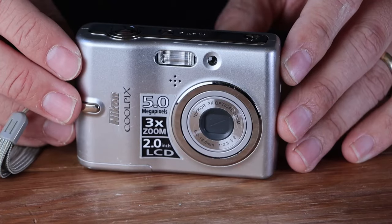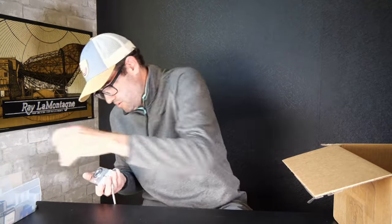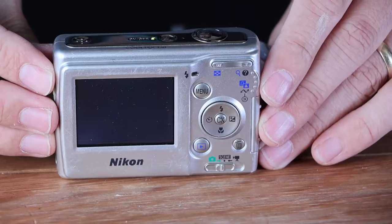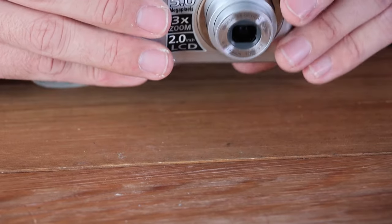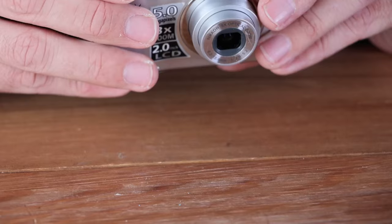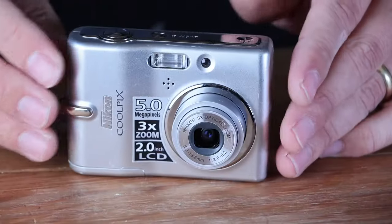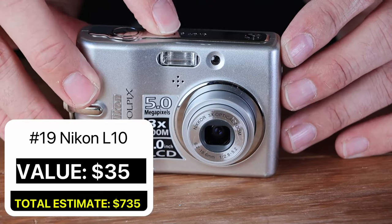Next up, we've got a Nikon Coolpix L10 — compact point-and-shoot with five whole megapixels and 3x zoom. Uses regular AA batteries, and they're proud of the two-inch LCD. A little bit noisy, but it does power on. Looks to be in actually pretty decent shape, a little bit of wear in the battery tray. Noisy lens. Flash fires and that looks good. This camera is in good working condition. These older Nikon Coolpix digital cameras don't have a ton of value — you're looking at about $35 for the Nikon Coolpix L10, a little bit more if you pair it with a memory card.